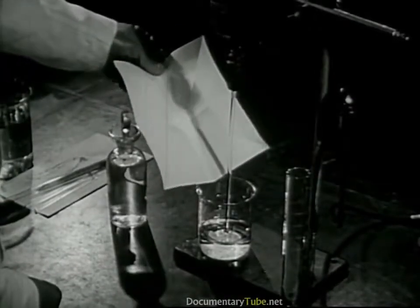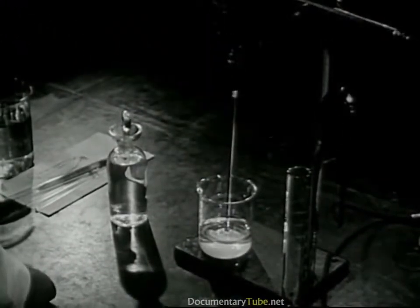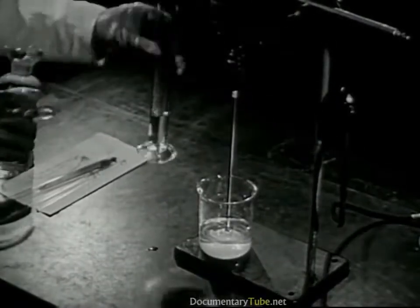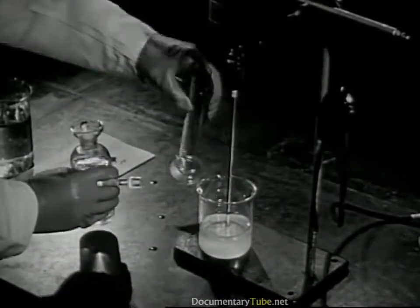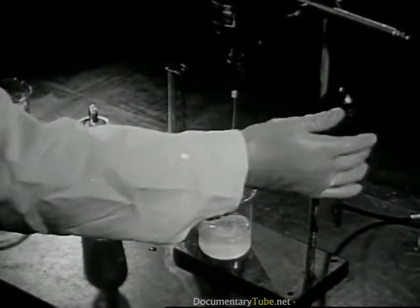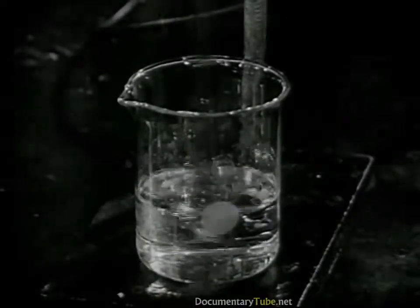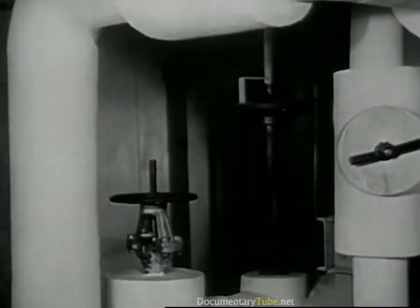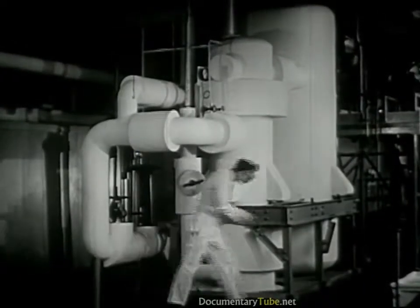Now, these chemicals make nylon. First, we mix them together in a little water. This makes a liquid we call nylon salt. Now, at the nylon plant, this liquid is made in large tanks, then it is piped into an evaporating tank where some of the water is boiled away.